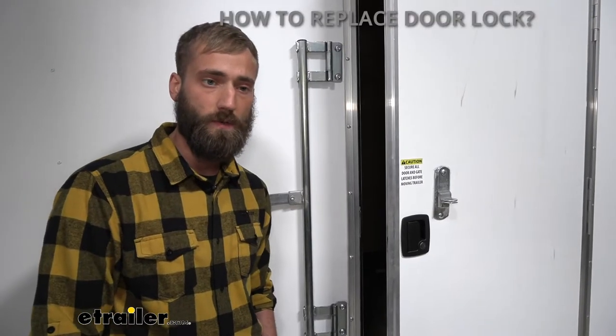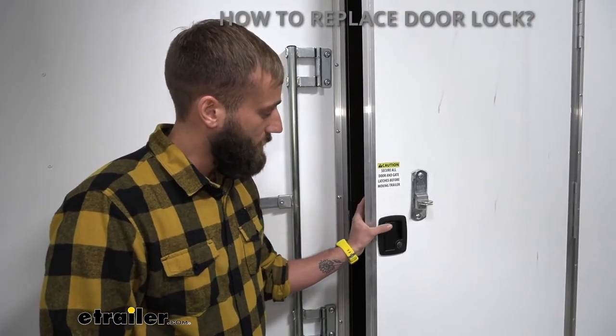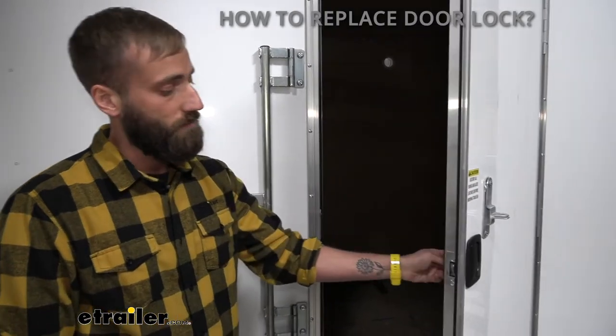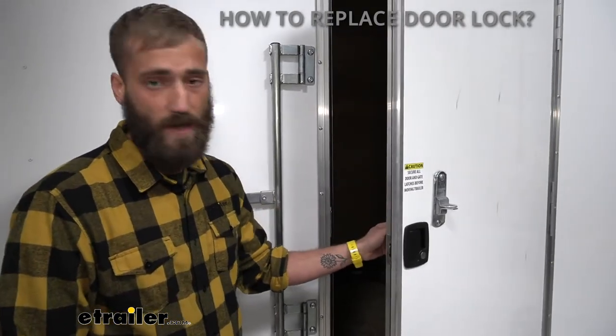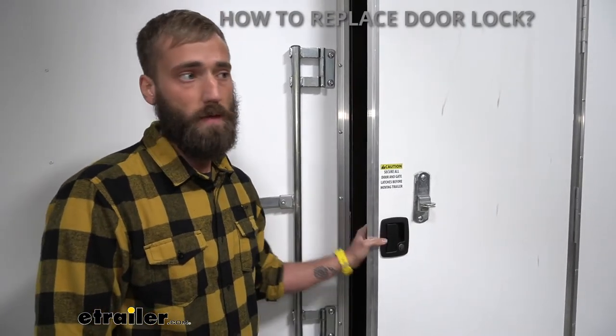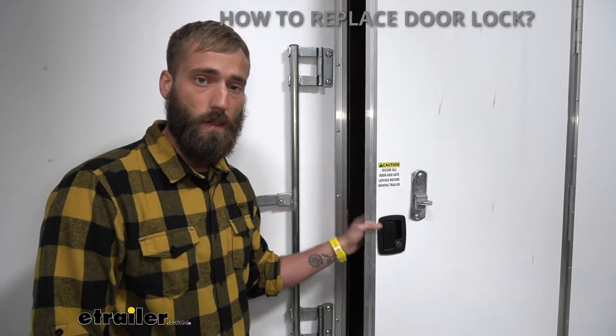I get a lot of questions from customers needing to replace their door lock for multiple reasons. Maybe the door lock broke, maybe the deadbolt inside is no longer functioning, maybe the gearing got stripped inside, or you lost the key or the lock core gave out, maybe it rusted away and you just need to replace the whole entry door lock itself.